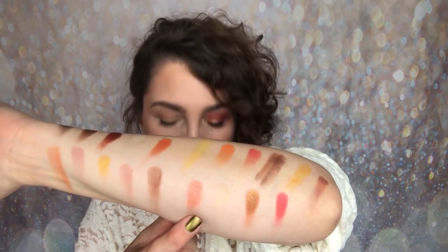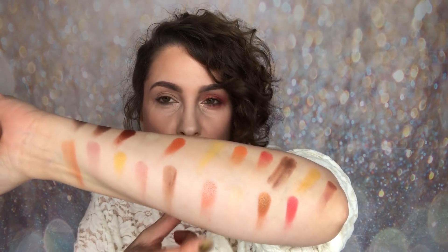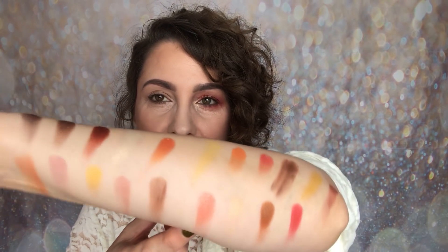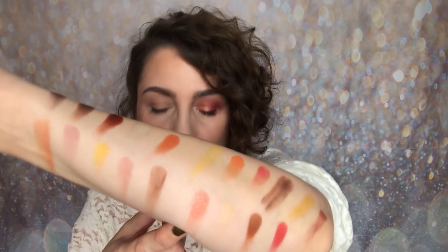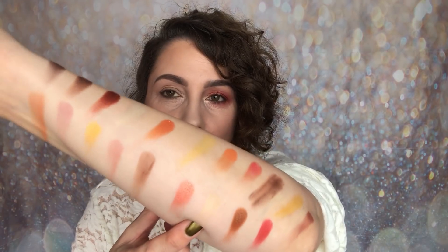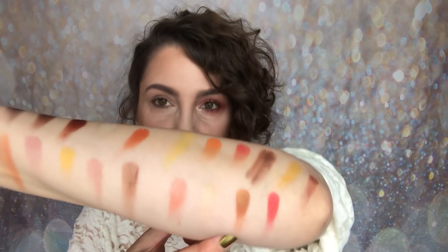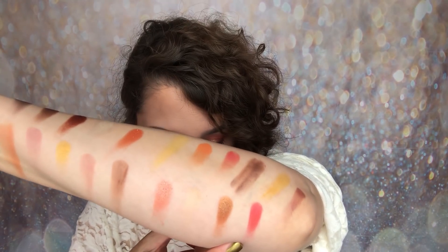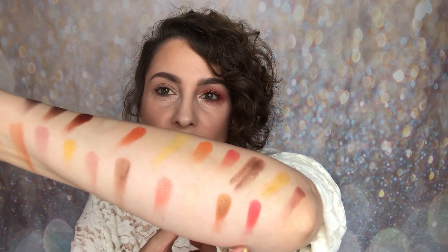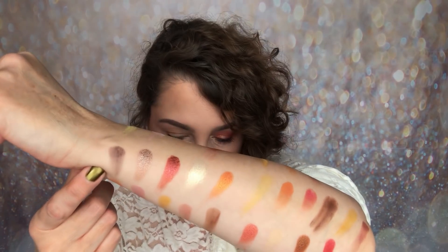Moving on to New Metal — we start with a beautiful peachy pink or peachy red shimmer, which is what I've got on my lid. Then a matte cream shade I applied all over my lid, then a shimmery bronzy brown, and finally a shimmery red with a tiny bit of pink to it.